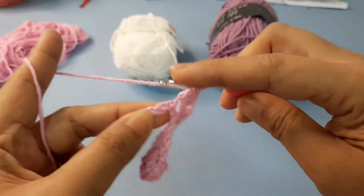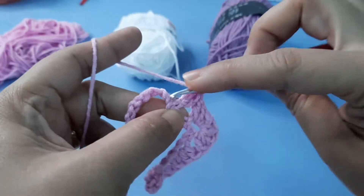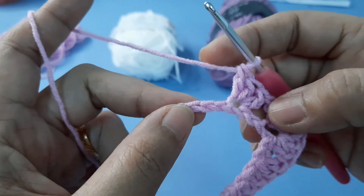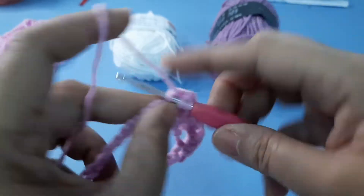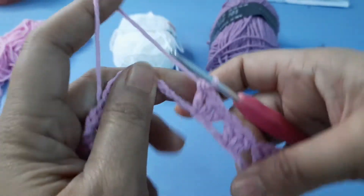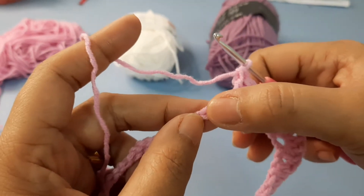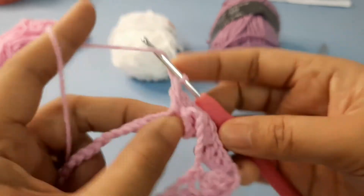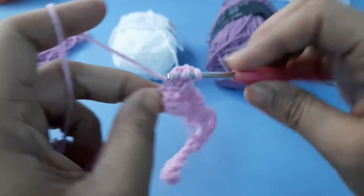Then skip the next two chains and make three double crochet in the next chain. And make three double crochet in the next chain. We're going to do another — first, second double crochet, third double crochet.